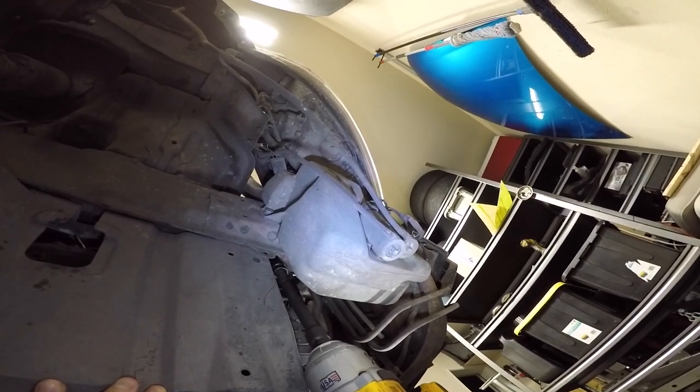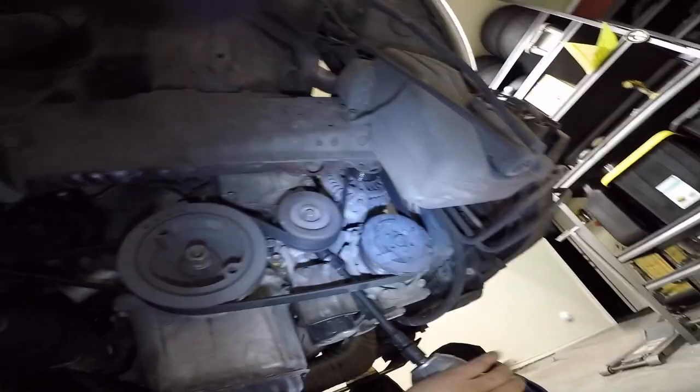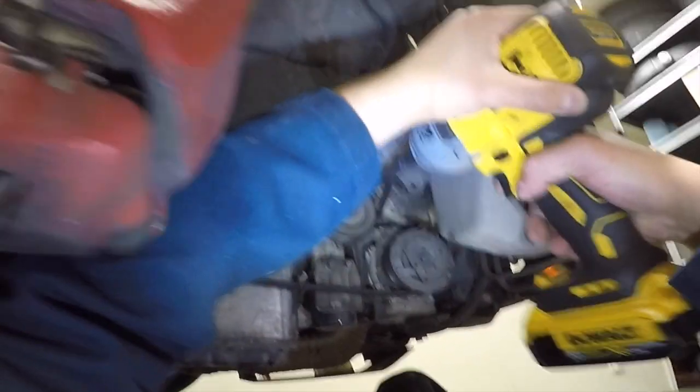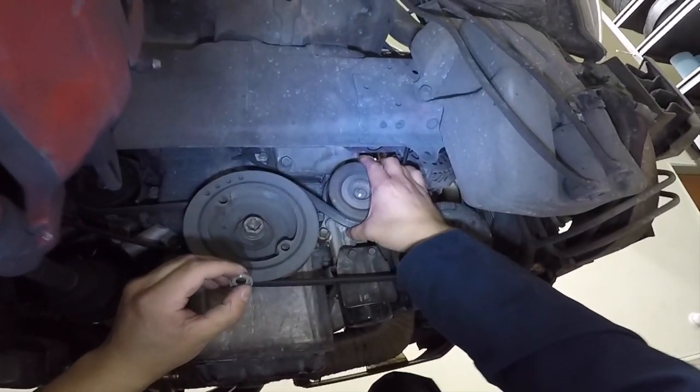Start by removing your passenger's side wheel and this plastic cover. I also removed the bumper because it makes it so much easier to access everything. Loosen tension on the tensioner pulley, unbolt the tensioner pulley, and remove the serpentine belt.